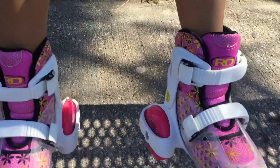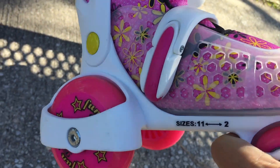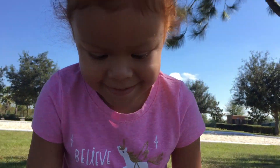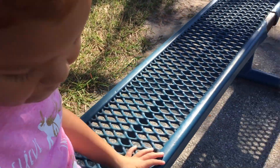Okay, so the skates are on. And these are adjustable skates, so they go from size 11 to size 2. She's in size 11 right now. We don't have protective gear on, so we're just gonna be very careful.